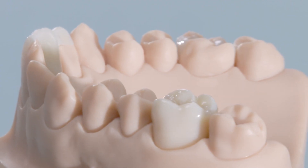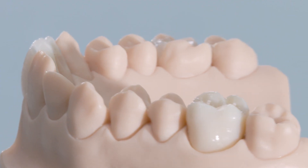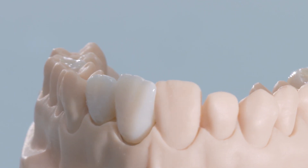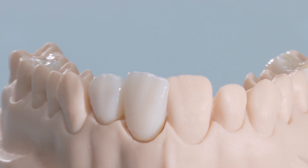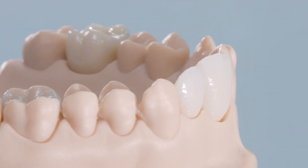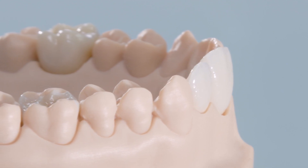Depending on the desired indication or design, you can easily create high-quality ceramic restorations with Cerec Tessera in a flexible, reliable, and quick way — and all this with maximum stability and convincing shade reliability.